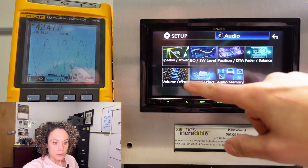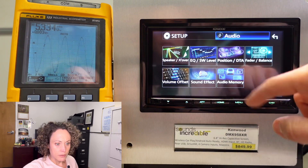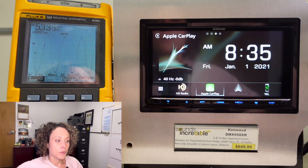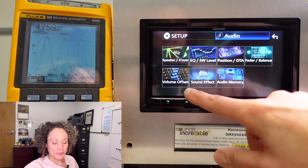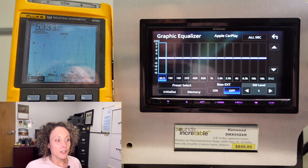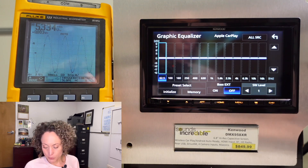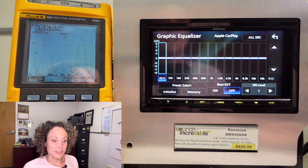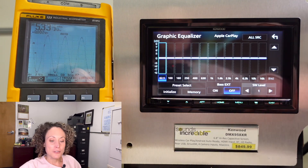With subwoofer level back at zero and volume offset at plus one, I'm at max and it's clean on the subwoofer — but it wasn't clean on the front or rear at plus one; I had to knock it down to volume 39, which gives 4.76 volts. So if I put subwoofer level at plus one, volume offset at plus one, and call volume 39 the max, I get 5.33 volts. That's how you get five volts with this head unit on wired Apple CarPlay.